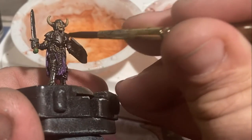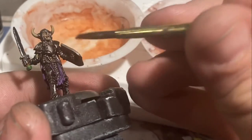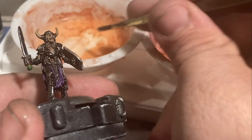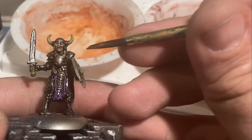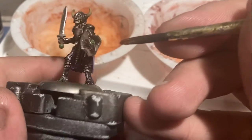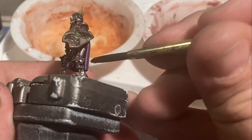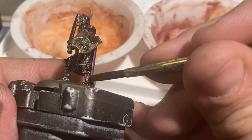Rubbing alcohol is a great way to dissolve chalk pigments and it also evaporates rather quickly. This allows us to stipple on additional color on top of what we've already done, increasing our values in the orange to yellow region. Once you get things close to where you want them, we can start applying our orangey-red tones.